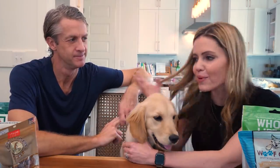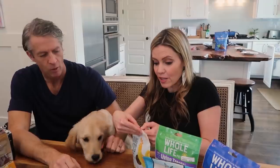Penn pointed out that a lot of the treats and the food I'm bringing home are human grade. So the three of us today are going to have a dog food taste test. Why is it important for dog food to be human grade? Because they're dogs.